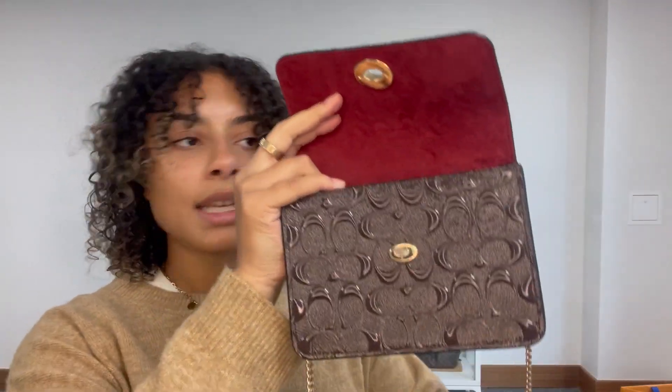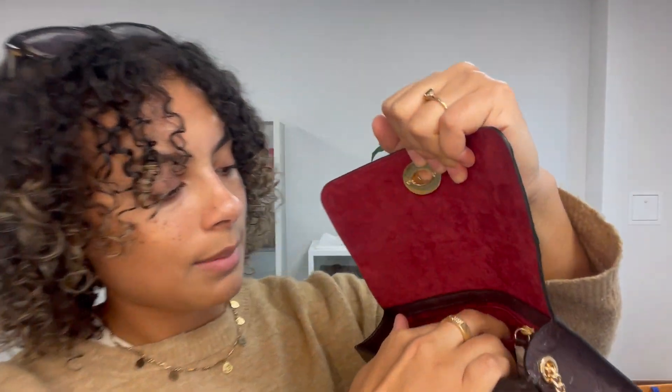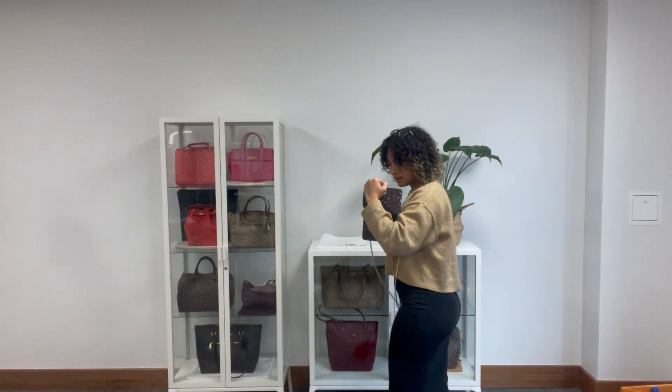Inside here we have got one zip pocket at the back. We've got the Coach badge just there, and one zip pocket, and a lovely soft microfiber lining. And we've got a couple of Coach cards in there, which I'll show you in a second.